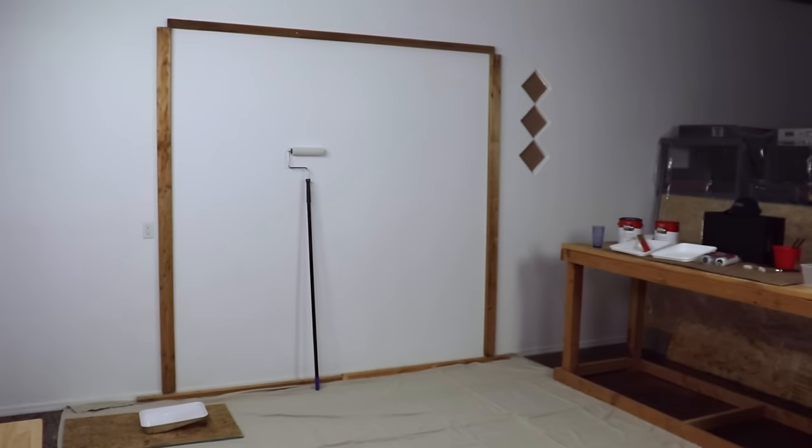For my first time ever, I'm going to paint a wall. Well, as a blind person, I've always kind of thought maybe I could do some painting. How hard could it be?